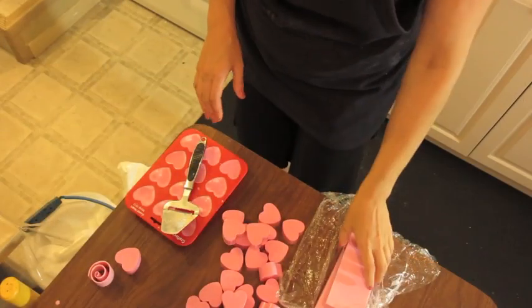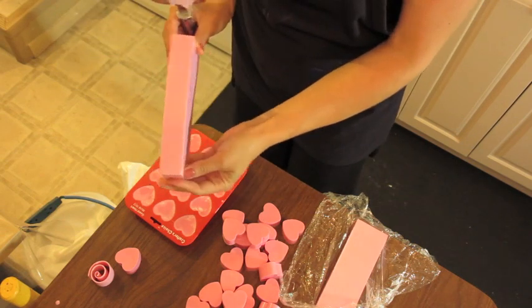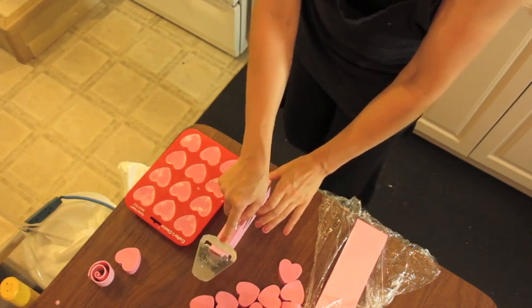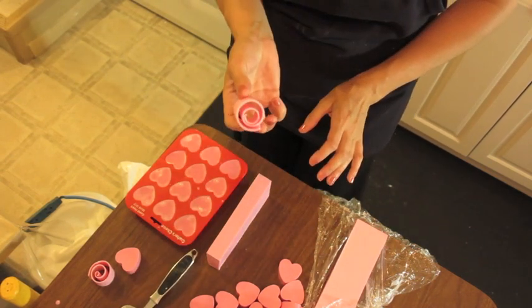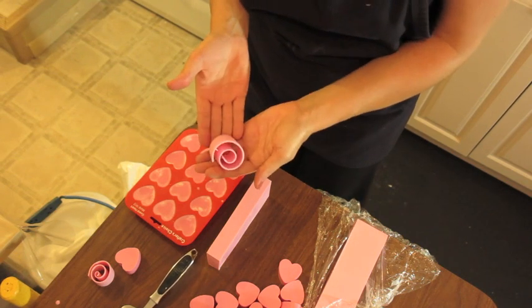To make the swirls I'm using my cheese slicer, and this is a block of pink melt and pour that I made ahead of time. I just pull towards me and it makes a swirl, and if it's not shaped how I like it I just move it around until the shape is right.